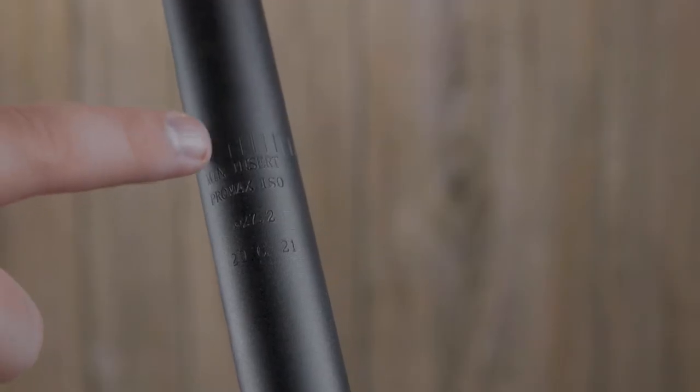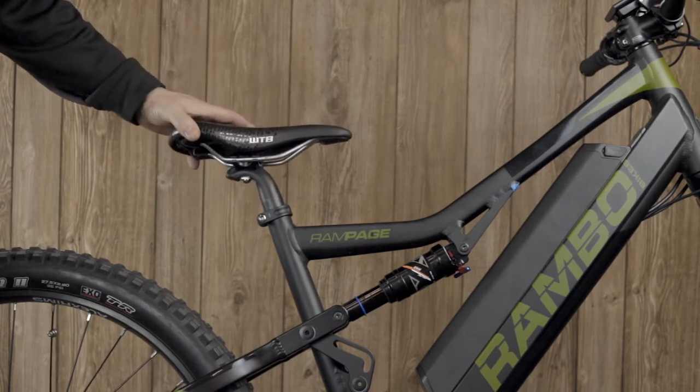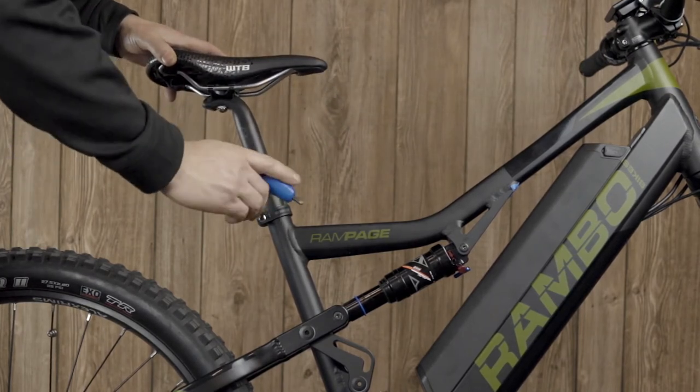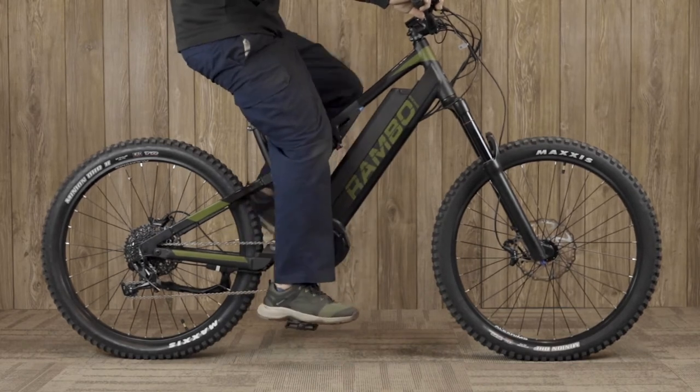Before adjusting your seat post, keep in mind there is a minimum insertion length of four inches. You should adjust the seat post height so your knee is almost locked out at the bottom of the turn. To do this, you can sit on your bike while stationary and pedal backwards.